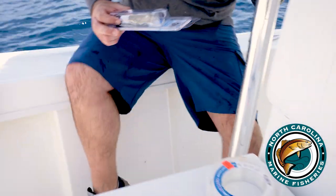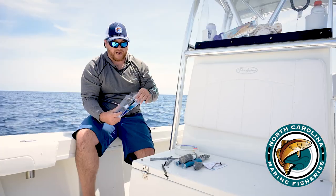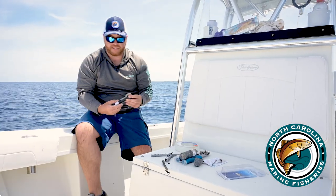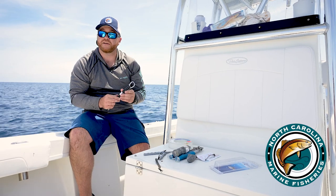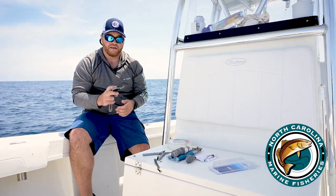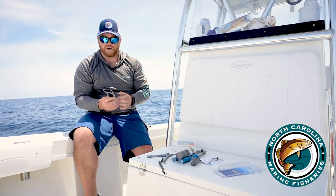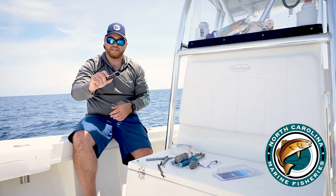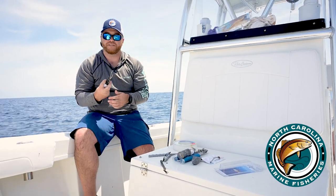Next, we have the more expensive option, the sequelizer, and this device has a pressure release inside that you can set to different depths. This particular model you can set to 50, 100, or 150 feet. You simply attach that to your main line via a long line clip, attach it to the lip of the fish, then drop the fish down and it will automatically release the fish.